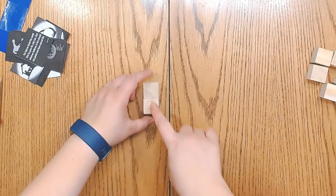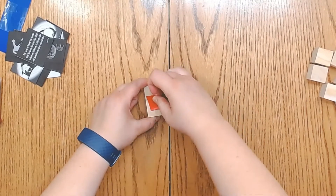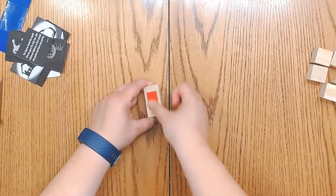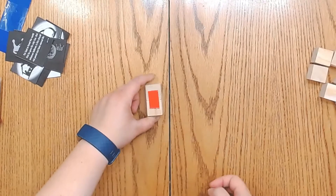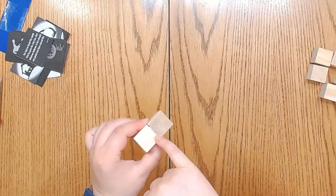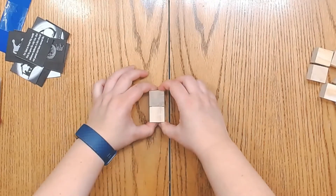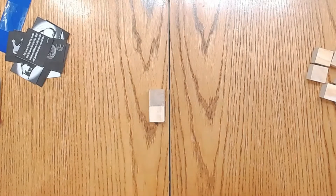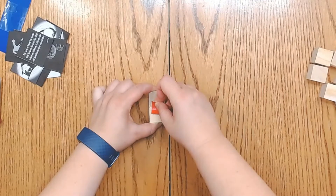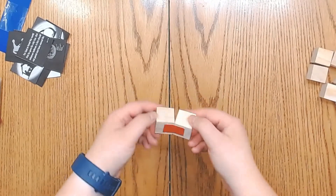You're going to want to take two cubes and line them up as straight as possible. Then take a piece of tape and stick them together. Flip them over and fold it so the tape side is facing in between, and take another piece of tape and stick it on there. Now you have a hinge.